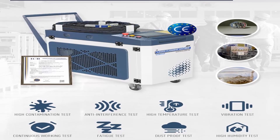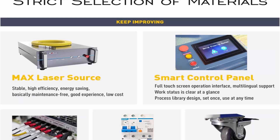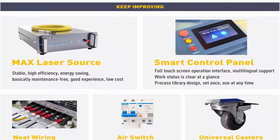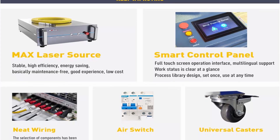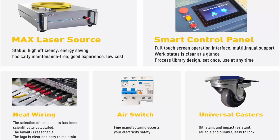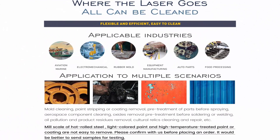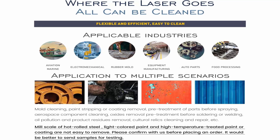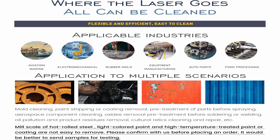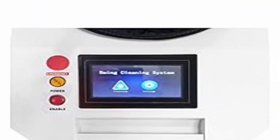User-Friendly Operation: the SFX 2000 Watt Laser Rust Remover Machine stands out with a user-friendly English operation interface, comprehensive manual, and instructional videos. The double-click switch prevents accidental activation, while red light positioning guarantees precision. Its compact 0.23 m³ size makes it easily portable for outdoor use, fitting conveniently in a car.